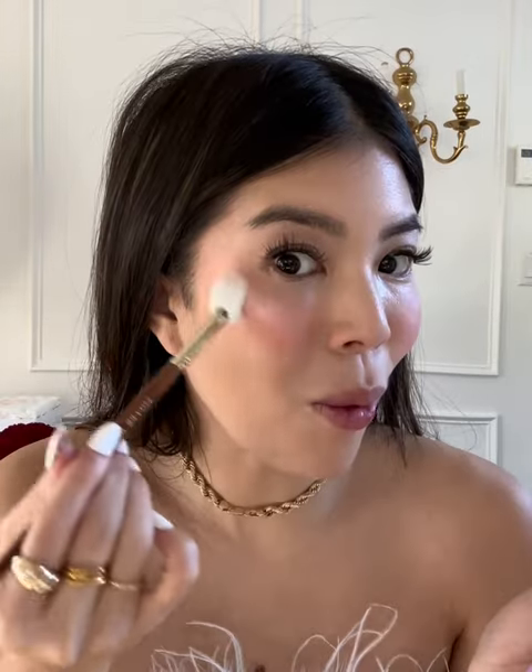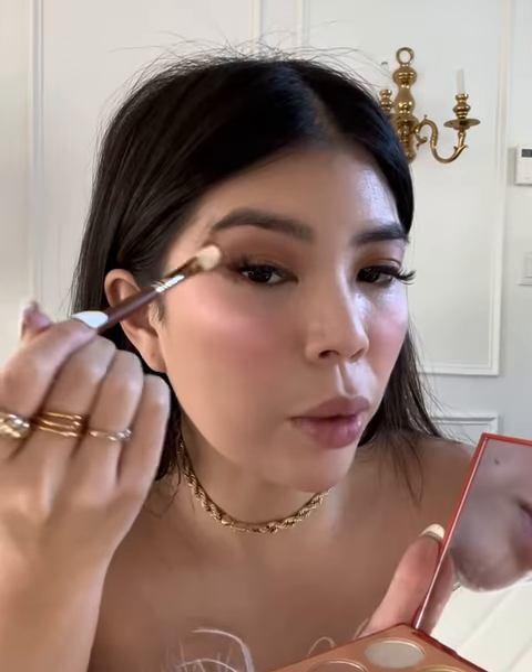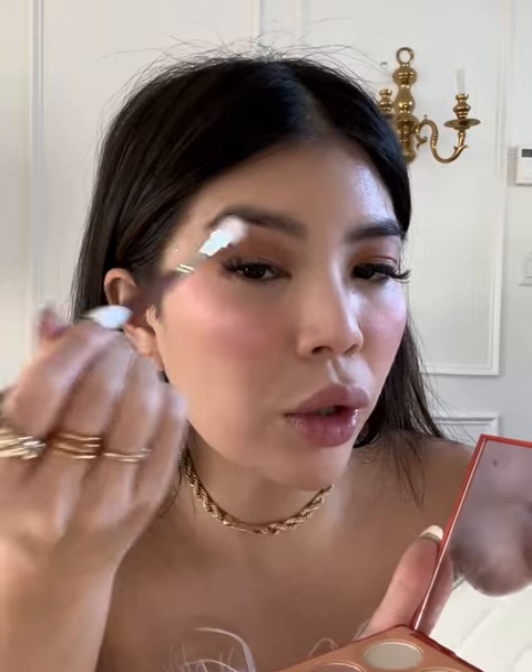Moving on to our highlight brush, the 570. Next, I'm going to go in with the blending brush 569. It's so important to have a good blending brush so that your eyeshadow looks seamless.